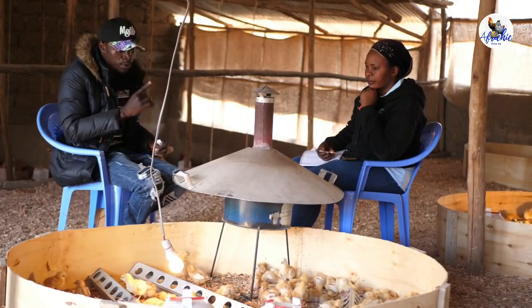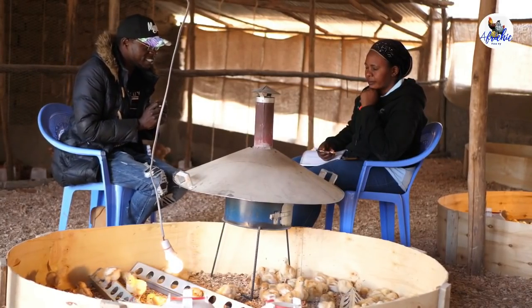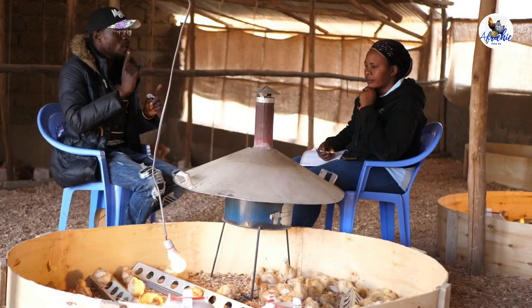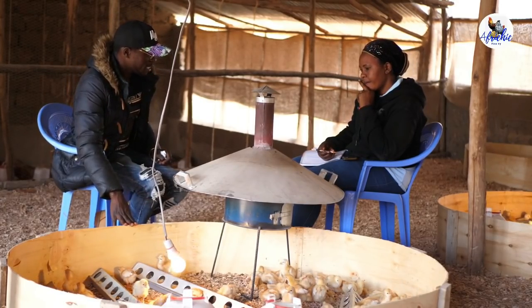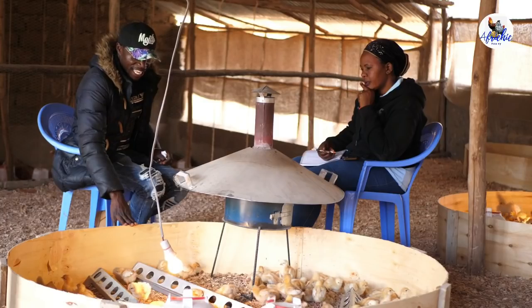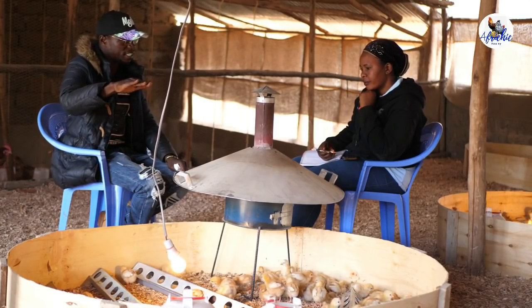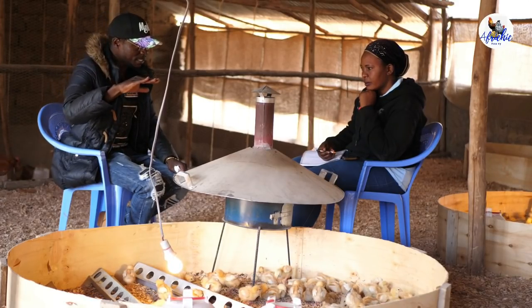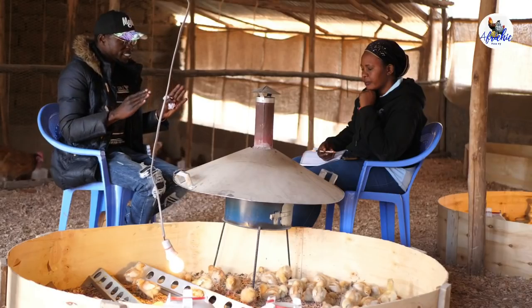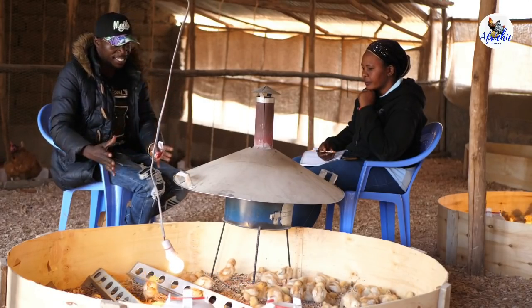Ensure that the brooder is at least 75 centimeters and at most one meter from the ground. If your brooder is around 30 centimeters from the ground, you should lift it to at least 75 centimeters. When you do your brooder at 75 centimeters, it means you are going to use less energy for heating the brooder.